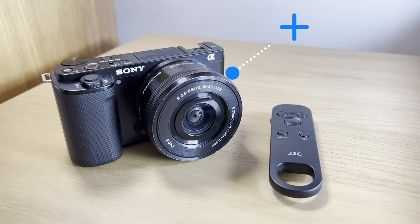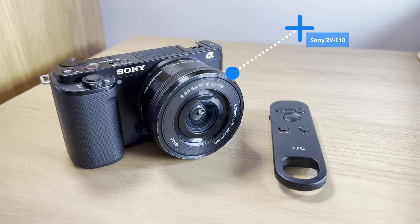Hey, it's Andre. If you're looking for a budget wireless remote control for your Sony camera because you either don't want to spend the money on a more expensive remote control, or you prefer not to use mobile controllers like the Sony Imaging app or other third-party apps like Monitor Plus, then this remote control from JJC could be the one for you. I'll list the Sony cameras it's compatible with in the description below, but for me I'm using it with the Sony ZV-E10.